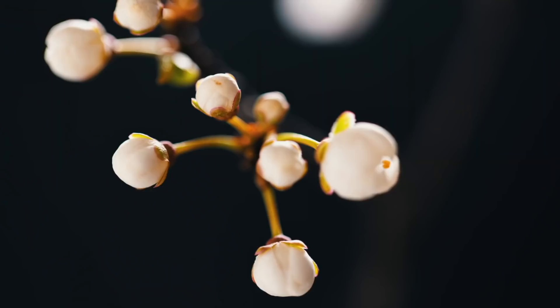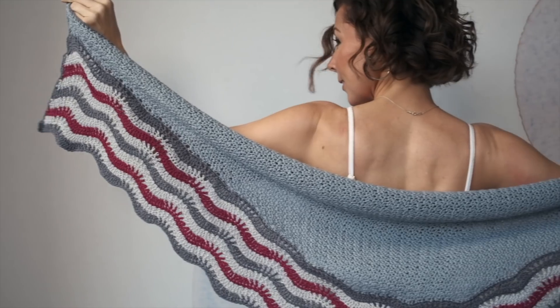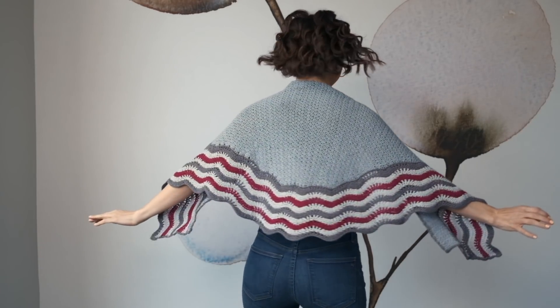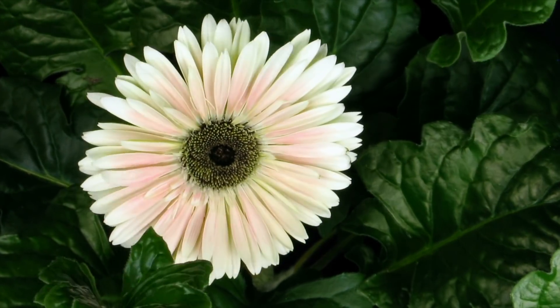Accretion is a process of growth or increase, like the gradual accumulation of something, which is just perfect for this shawl because you start on one side and build it bit by bit, and over time you end up with this sumptuous shawl with a really gorgeous texture. It's like life — you might think your actions don't amount to much, but day by day, bit by bit, it all adds up to make something really beautiful.